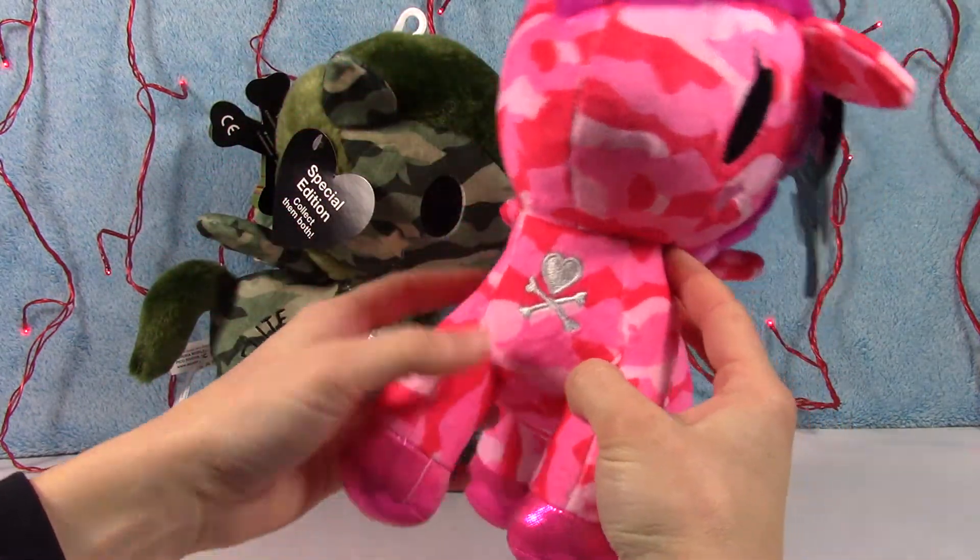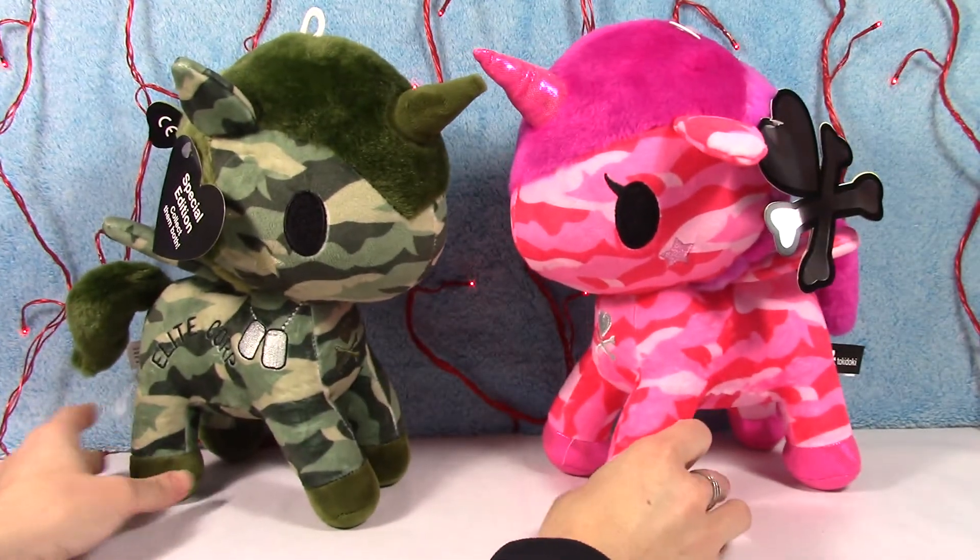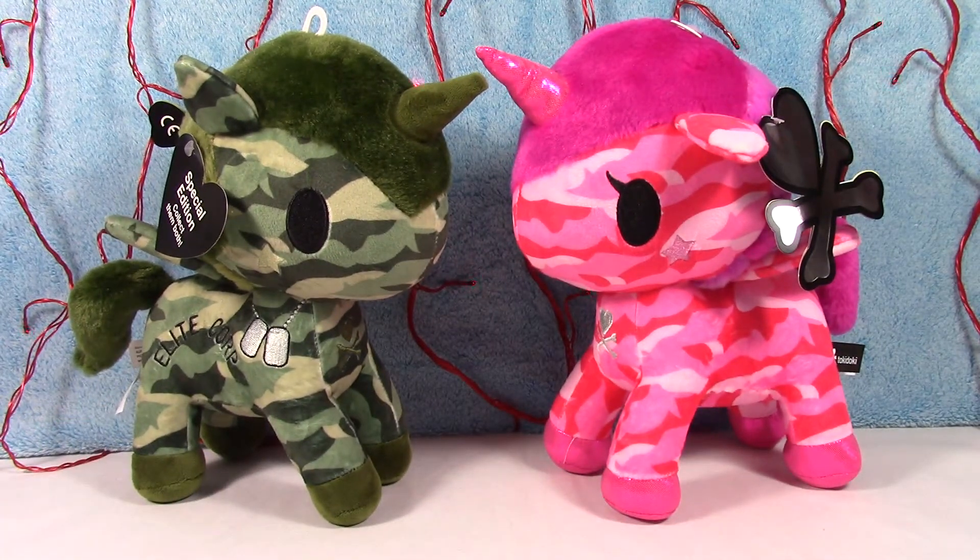So there you have it — Sergeant Rumble and G.I. Jane, special edition Tokidoki plush. Love, love them. Let me know what you guys think. Don't forget to give them a thumbs up because they are so cute. Make sure you stay tuned for more Tokidoki fun — I have lots of other stuff coming up. We will catch you in the next video. Thanks guys.